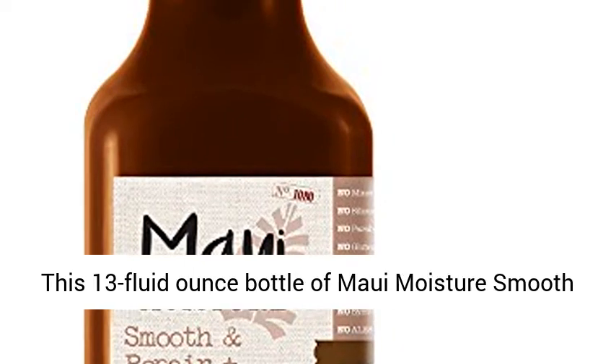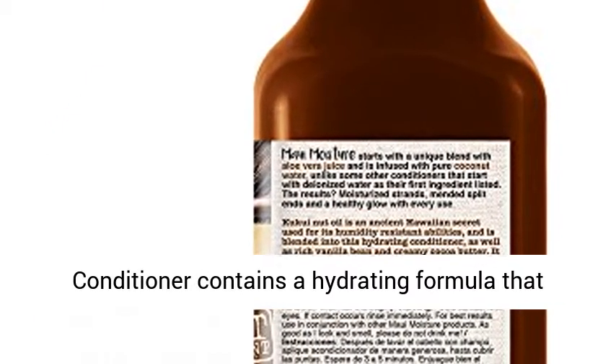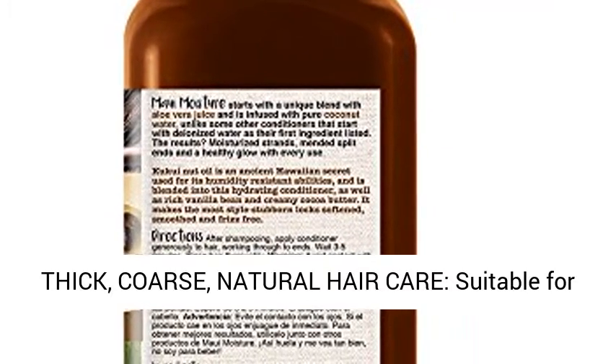This 13 fluid ounce bottle of Maui Moisture Smooth and Repair Plus Vanilla Bean Anti-Frizz Curl Conditioner contains a hydrating formula that helps soften, smooth, and defrizz unruly hair. Thick, coarse, natural hair care.